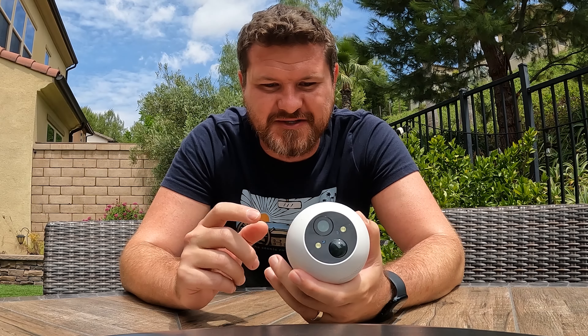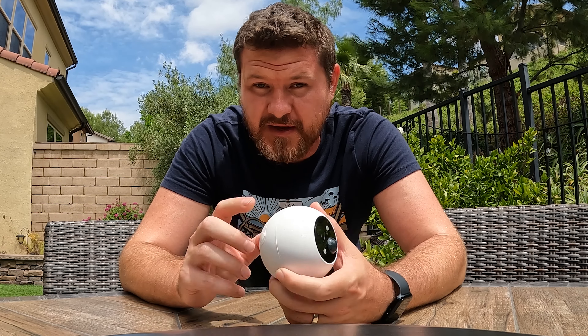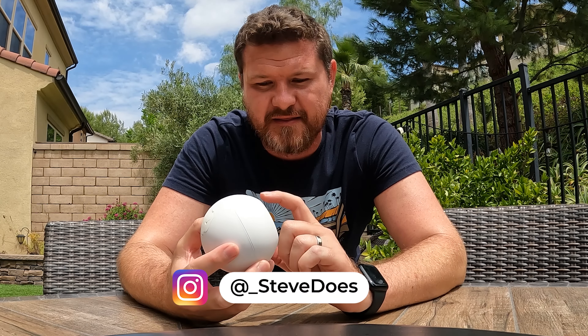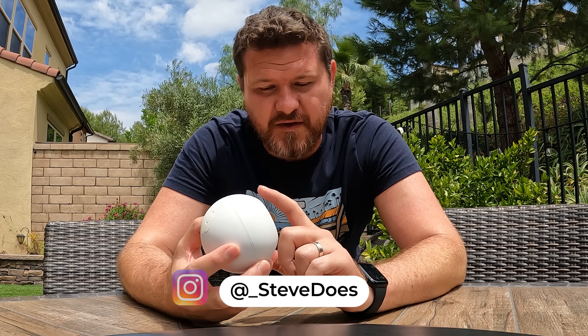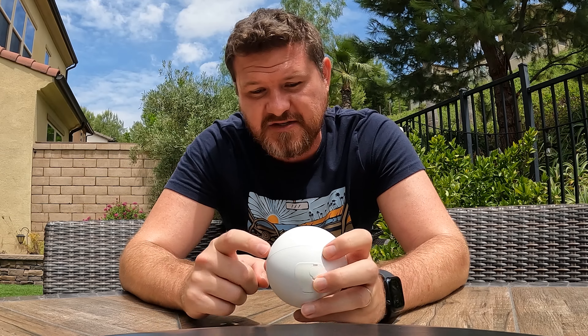Hey everybody, welcome back to another video. So this guy right here, the outdoor camera from SwitchBot — SwitchBot did send this camera out for me to review. Not only are we gonna be taking a look at the camera, but also a solar panel that they provided as well. And I gotta say, the quality of this camera compared to the price that I'm seeing is absolutely amazing.